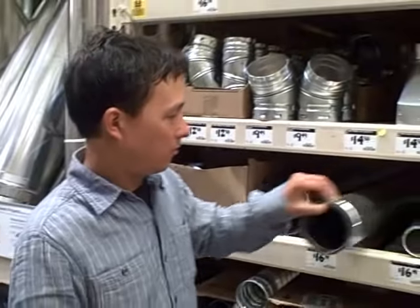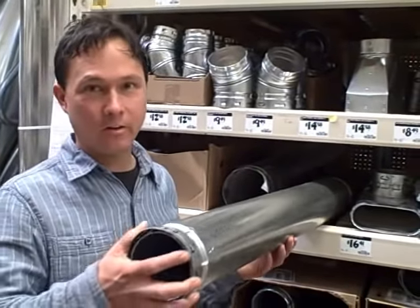Now we're inside Home Depot and this is basically the section that has all the ductwork — pipes for ducting your water heater, your furnace, and so on. This is the section that has the special tape I use for my greenhouse, and it's right over here.